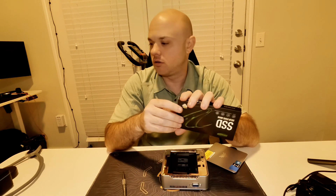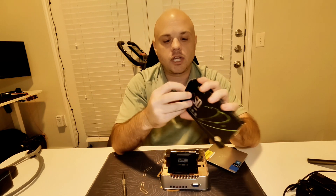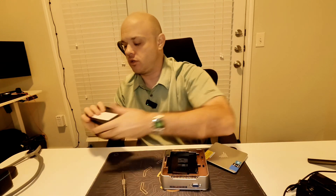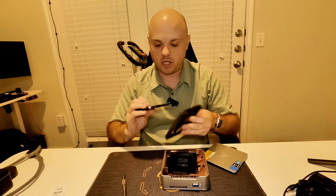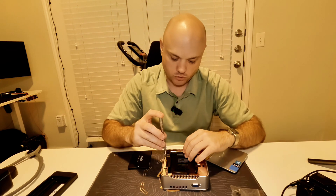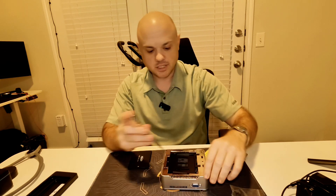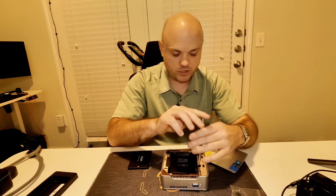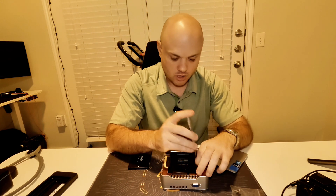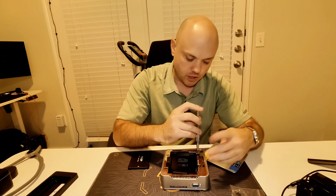I'm going to install an SSD right now — an extra terabyte of storage. This thing can actually play a lot of low-end games or run emulators. We have a one-terabyte drive here, and some of those extra screws are for mounting the SSD. Once you remove the hard drive plate, the extra drive bay is right there.